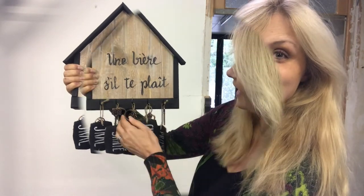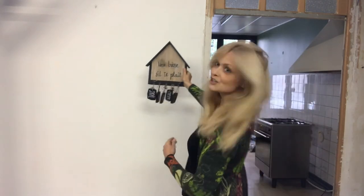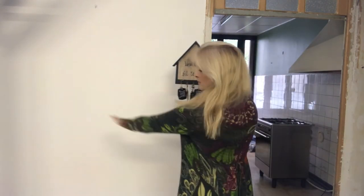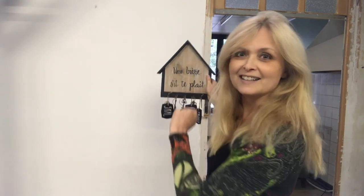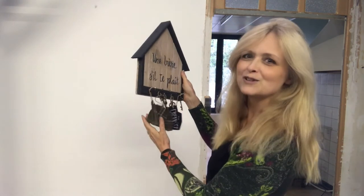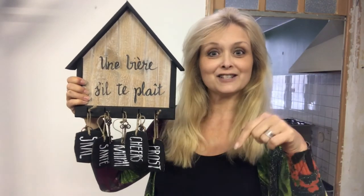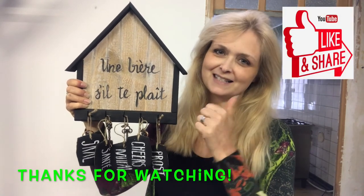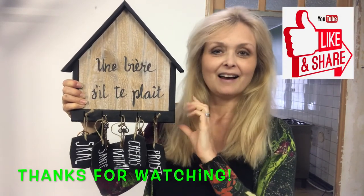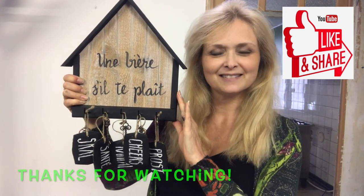And 'prost' in German. It will probably sit where I showed you before, because we will have a counter there as well with some nice things — you will see that in a future video for sure. So what do you think? Leave me a comment down below, and if you like this video please give me a thumbs up. Take care and I'll see you in my next one — bye!